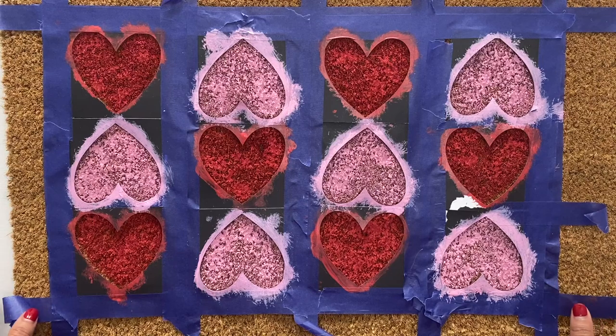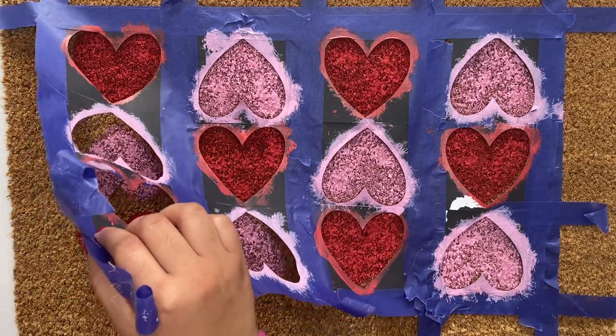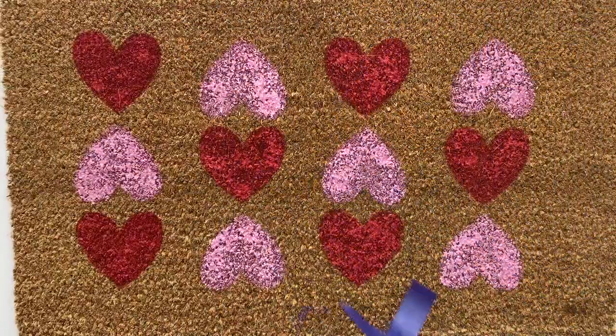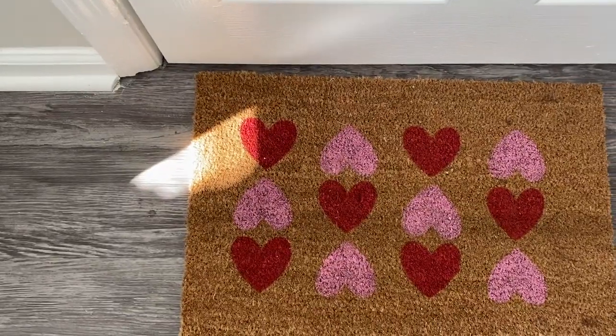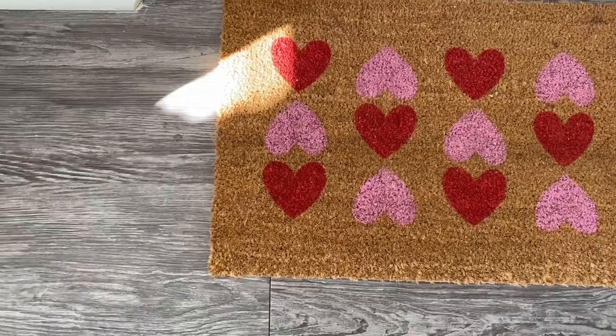Once your doormat is completely painted and dried, you can peel off the stencil and you have a beautifully decorated Valentine's Day doormat. This doormat is perfect for decorating your place for Valentine's Day and I love how it came out.